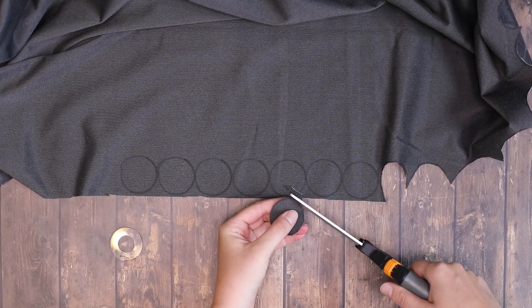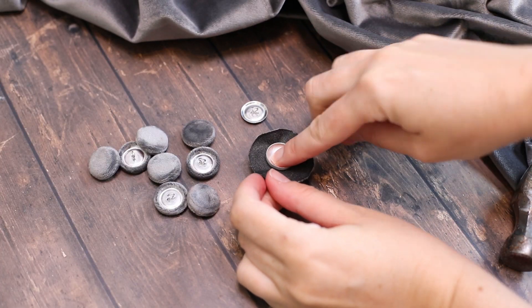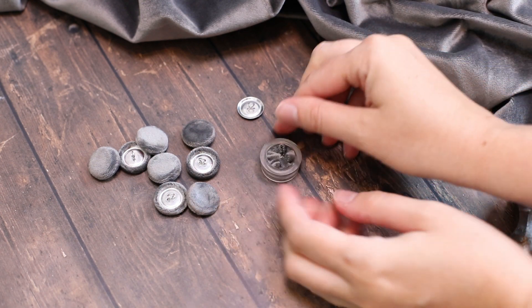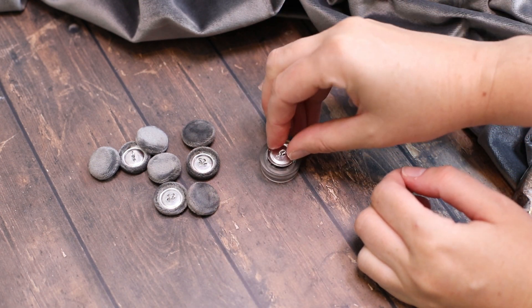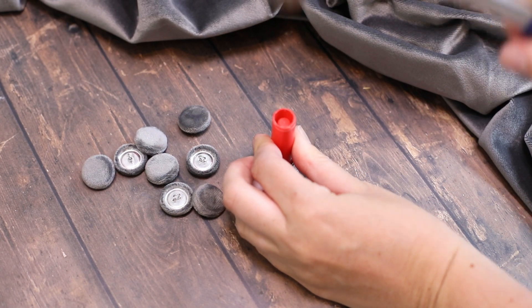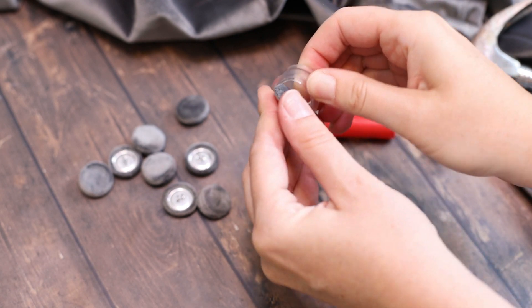Now we'll begin work on the upholstered section. The first step is to make custom covered buttons to match the upholstery fabric. You can pick up a button covering kit at any craft store. It's easier than it seems, I promise. Just follow the directions on the back of the button package and you'll be left with beautiful custom upholstery buttons.